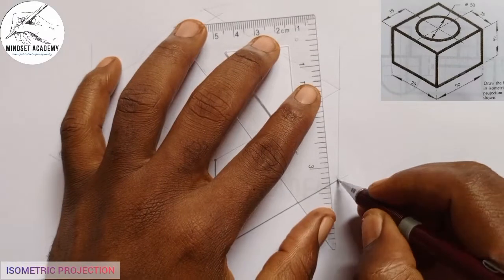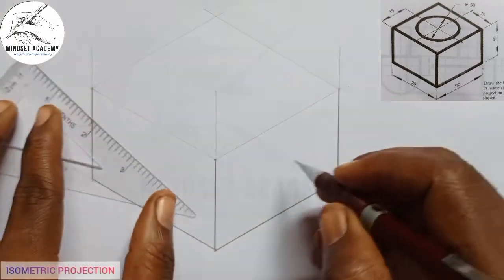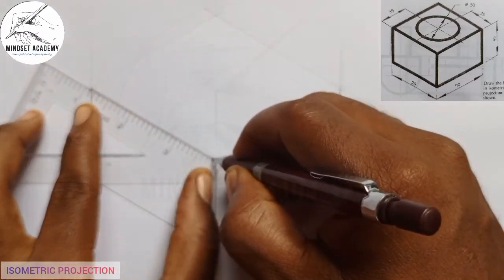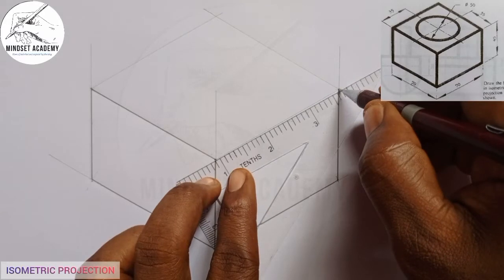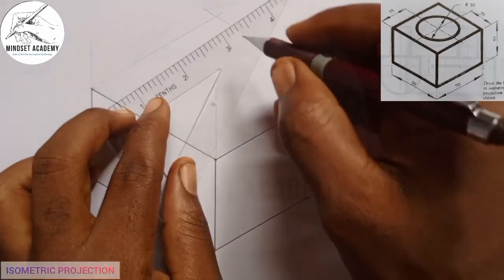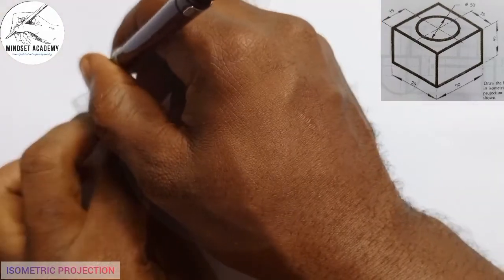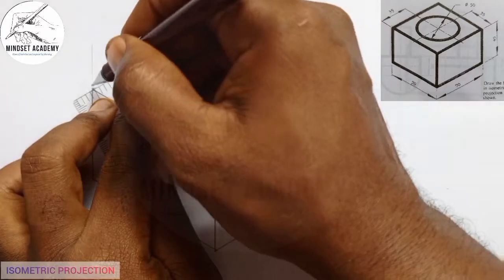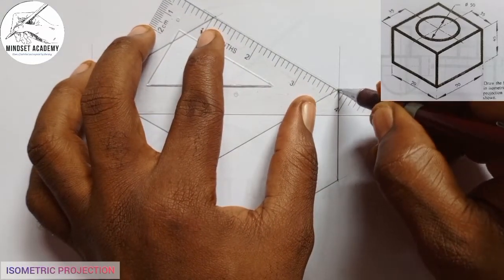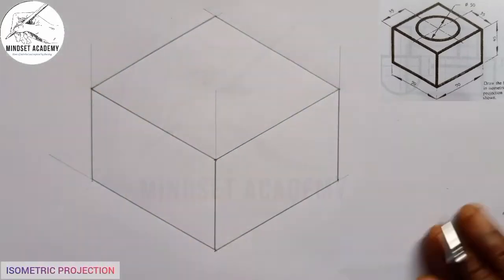Here too is thickened, and here too is thickened. These lines here are dashed — here it is dashed, here it is dashed, here it is dashed, and here it is dashed as well. Now I have marked out all those four points.